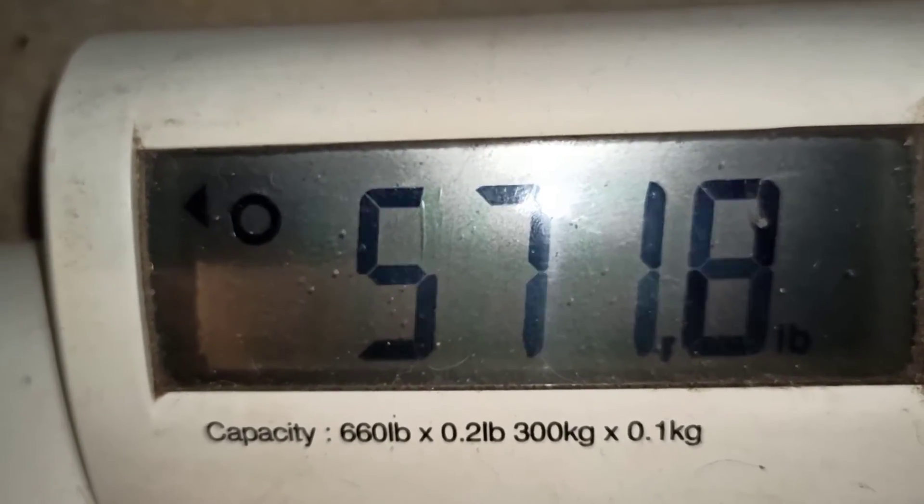We're taking this one day at a time, guys. It's all you can do. That's all I have for you — here's my weight, here's my macros, here's everything else, and I'll see you guys later. And there's my weight today.